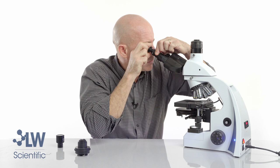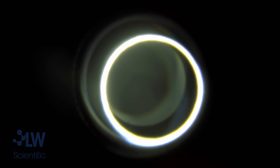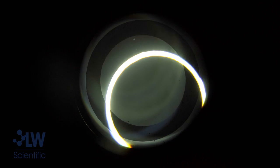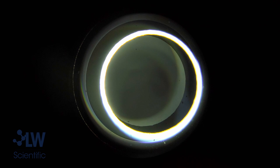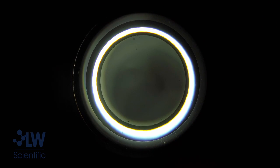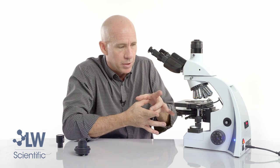You can zoom out to where you see that light halo very distinctly. There may be other scattered rings of light — just ignore those. Using the alignment wheels, you can see the halo moving as I move it around left and right, up and down. You are essentially lining up the halo underneath the dark donut.